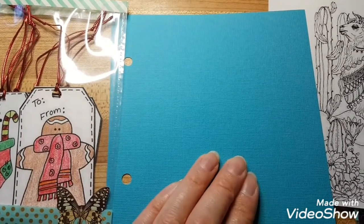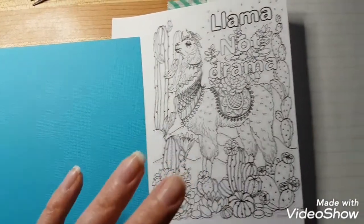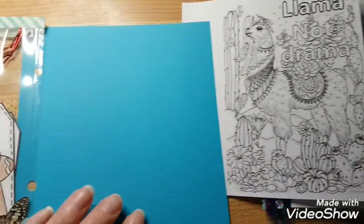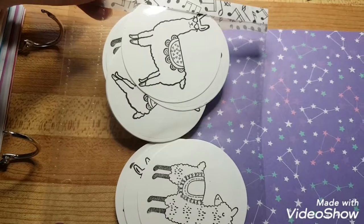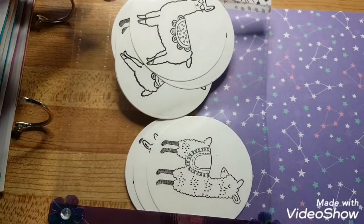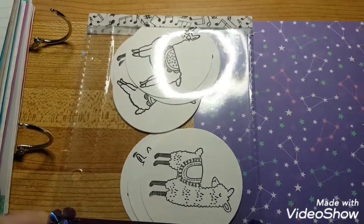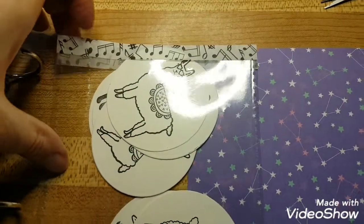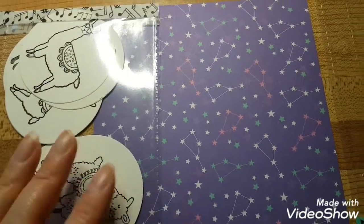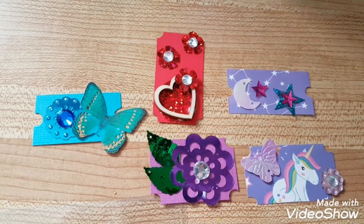Then there's a piece of cardstock — I left some of these blank so she can decorate them however she wants. Then another coloring page and lined paper, so she can add her own touches. I had two different llama stamps so I made some stamp images — about three or four of each. Then I got my star paper and another pocket.